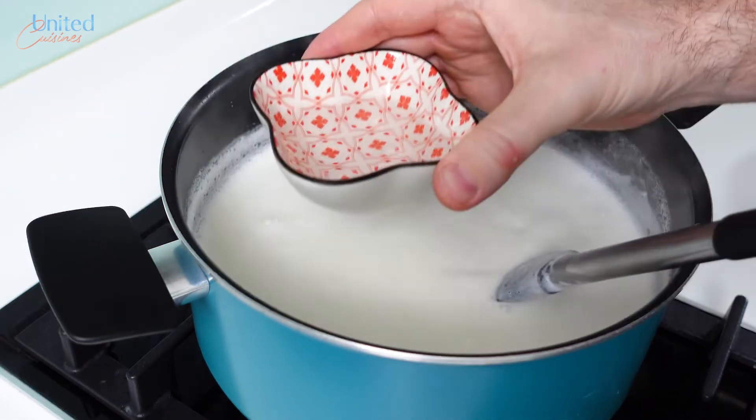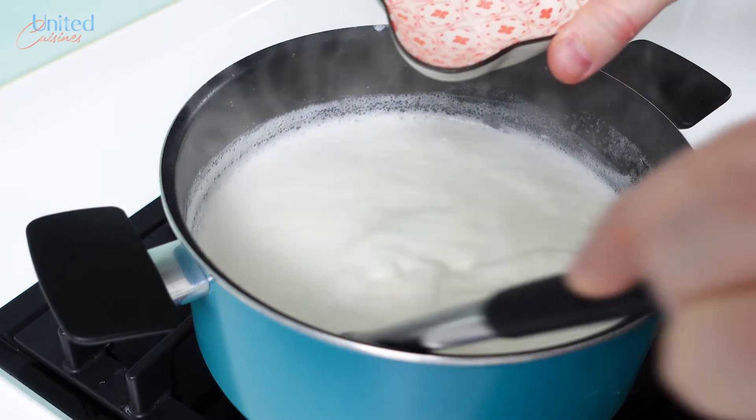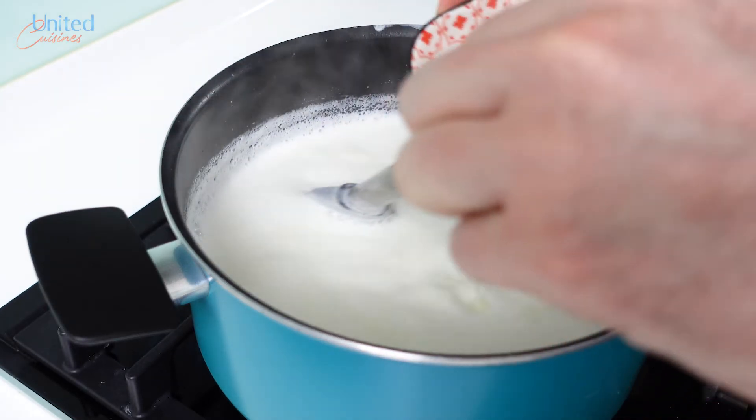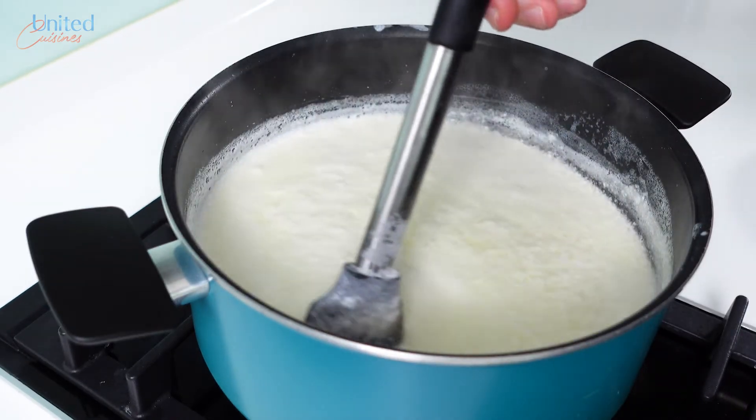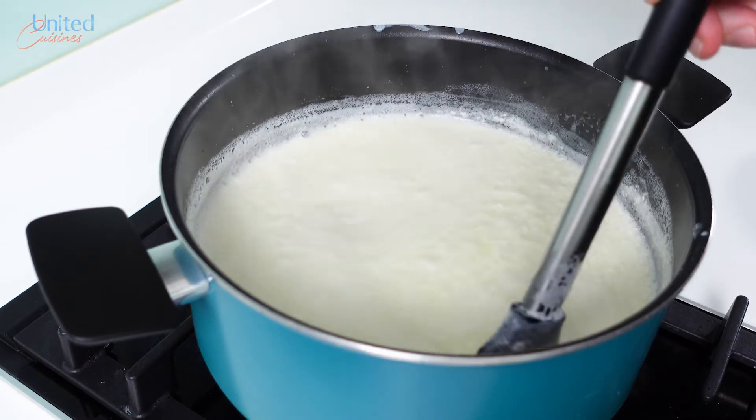This will take about 5 to 10 minutes, and once the target temperature has been reached, turn off the heat, mix in the vinegar, and watch it do its magic. Within seconds, the milk will start breaking down into different components, mainly whey and a curdled mass on its surface.